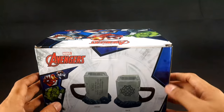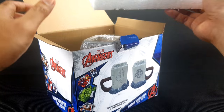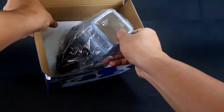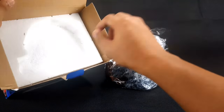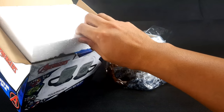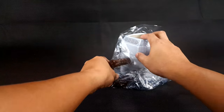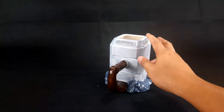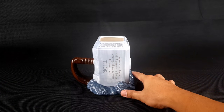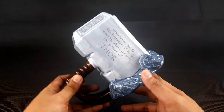Opening it up — it's protected by styrofoam. There you have the Mjolnir Mug. Setting the styrofoam aside and removing the plastic, this is the Thor Mjolnir Ceramic Sculpted Mug. Let's take a closer look.